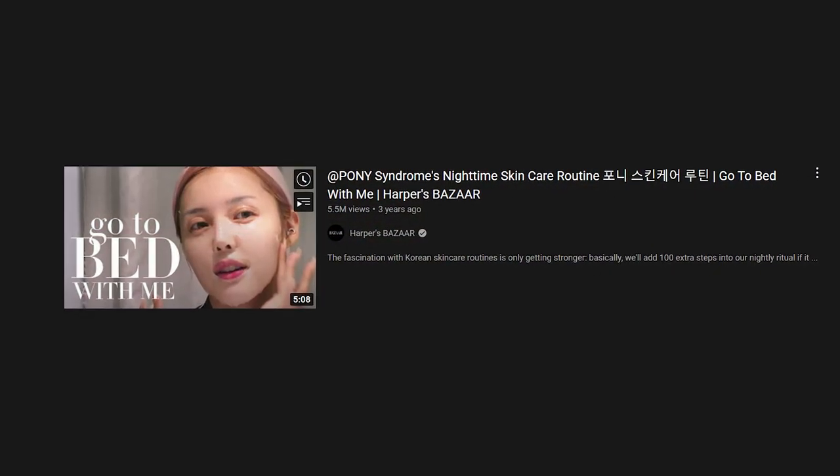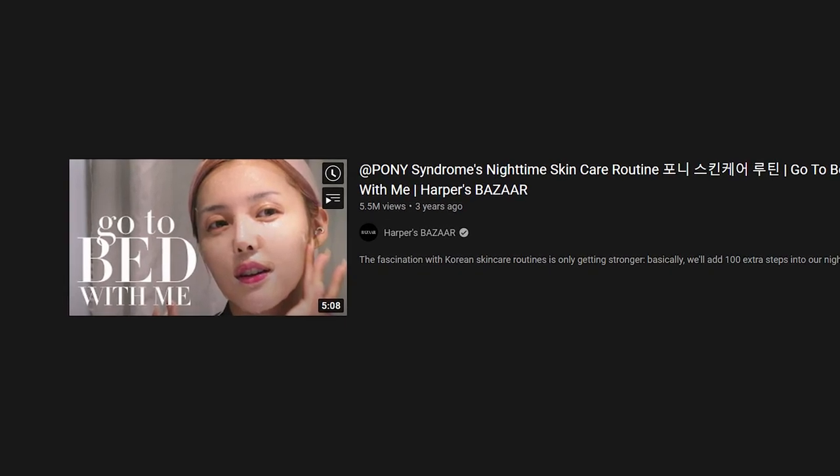Hey guys, I'm Dr. Kreet, your digital skin doctor, and welcome to SkinFix, the platform where we educate you everything about skin. Today it's going to be a little bit different — no education about skincare ingredients or skincare products. We'll be reacting to videos found online, and more importantly, today's video will be reacting to Pony's nighttime skincare routine, featured in 2018 on Harper's Bazaar. Throughout the video I'll let you know whether the skincare routine is right, whether there's anything we can improve on, and what the key takeaway message is.